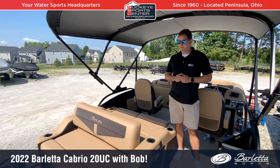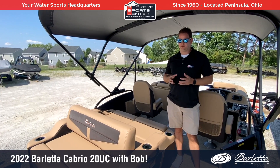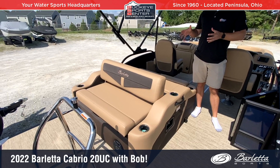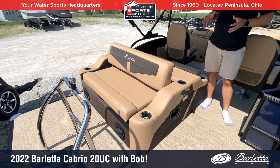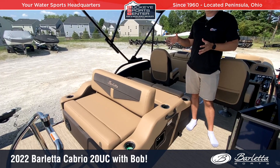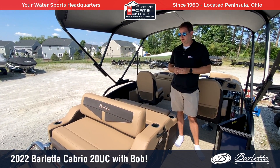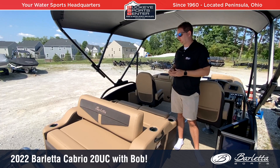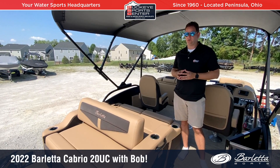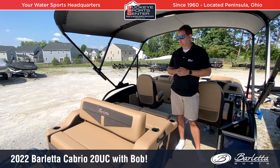The Ultra Lounger from Barletta is a very popular feature they've had since the beginning — the versatility of it is pretty cool. On this 20-footer we have a slightly modified version compared to other models; it's a little bit narrower on the 20-foot in order to fit it in. This particular piece is also used on the 24-foot UE, the Ultra Entertainment model with the bar, so it's used in a couple of different configurations where it makes sense.